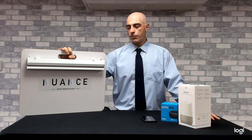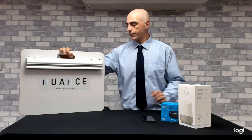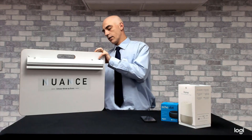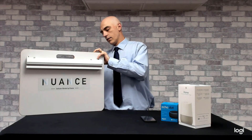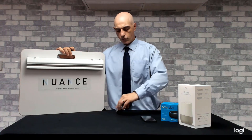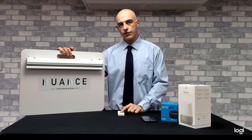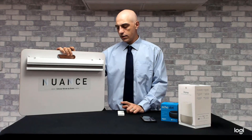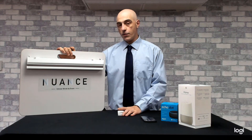The first thing we're going to do is pair up the blind to a remote control. So if we plug in the battery, the blind will shunt. Then take the remote control, hold the stop button for 3 seconds, the blind will shunt again. That's the blind paired to the remote control.